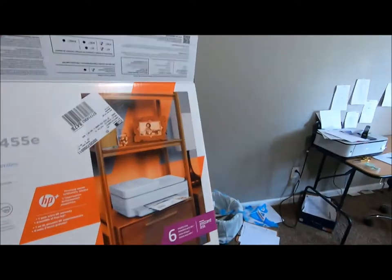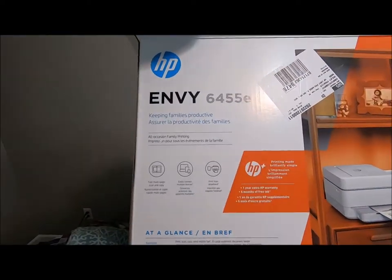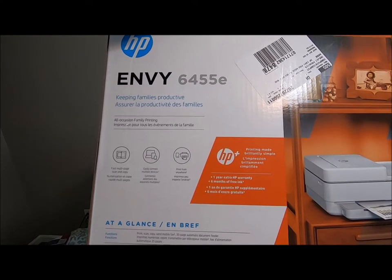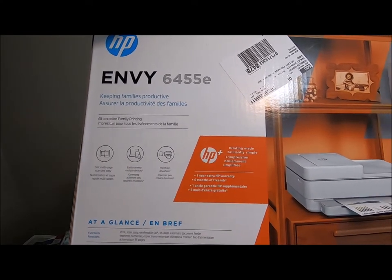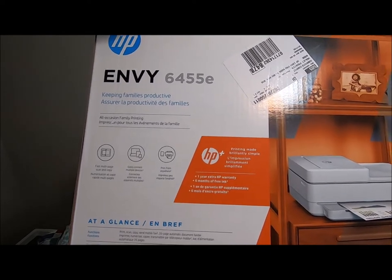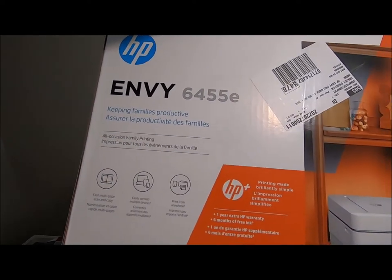It is the HP Envy 4455E. Wait, what did I just say? I meant the 6455E.